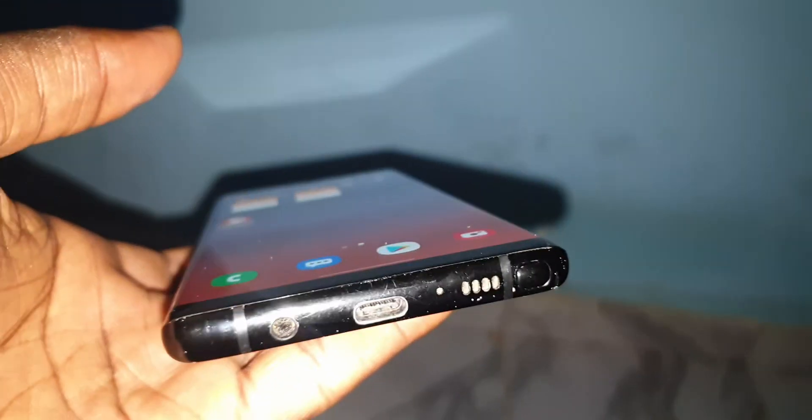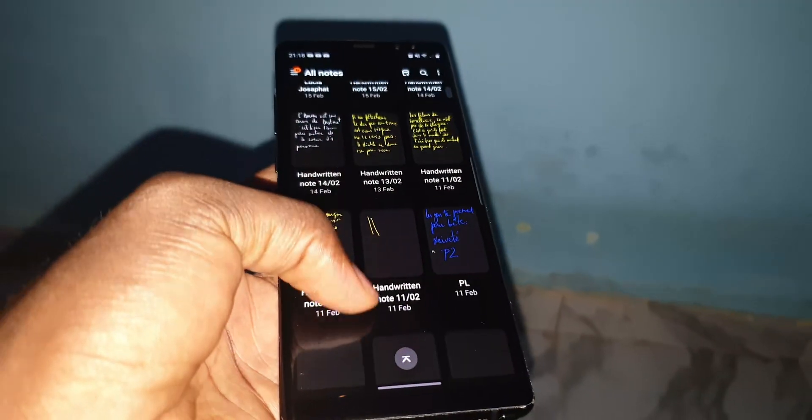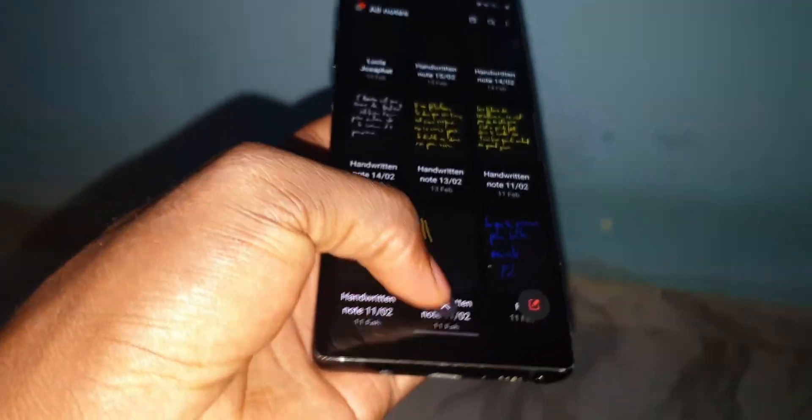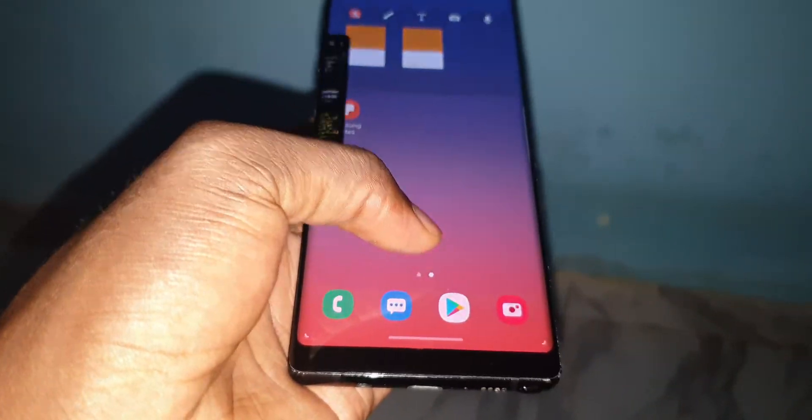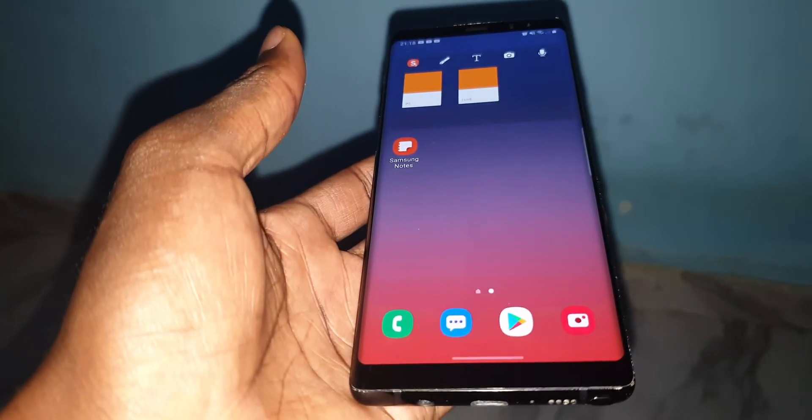I also have a Spanish version. I can see everything working very well. Enjoy your new ROM!